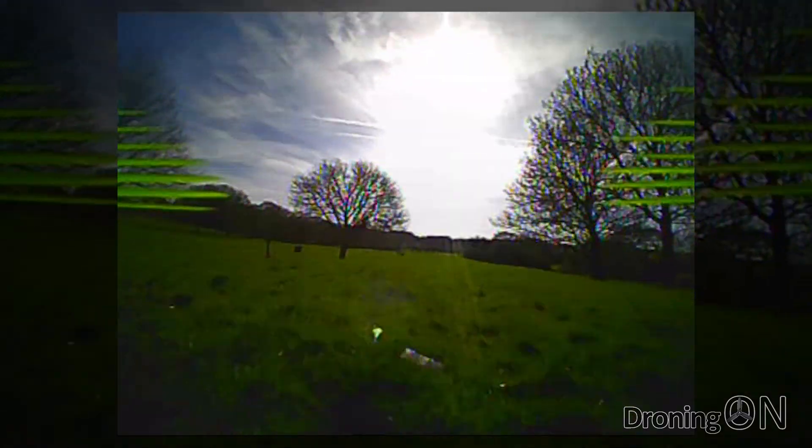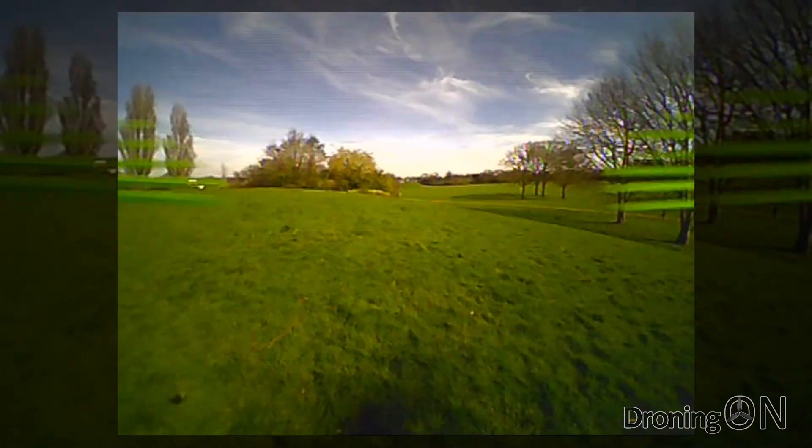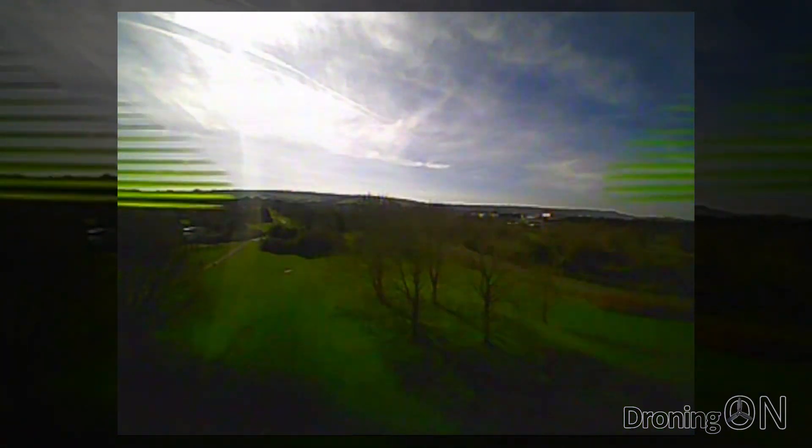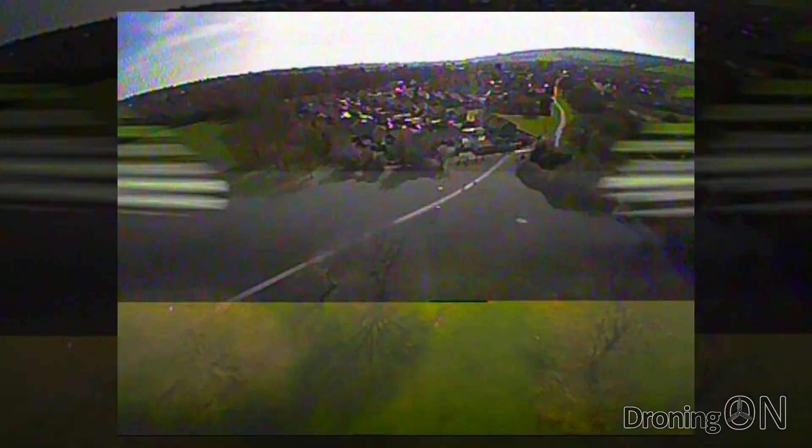Next flight and I start with a bit of a punch and it's incredible just how quickly this Q90 gains altitude — a real nice change from flying the brushed quads where the punch is generally not that great or impressive.